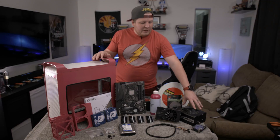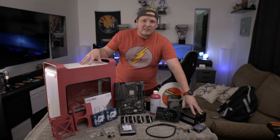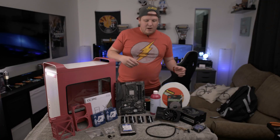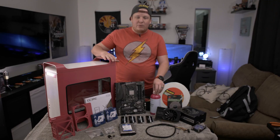A couple other things. This is the RM850X and it was what I used when I had this system with the 1080 Ti. This is my old EK water block — it's got some purple on it but it's not going to matter. We have this lovely Thermaltake purple fluid, and it's called purple but it matches this pink really, really well.